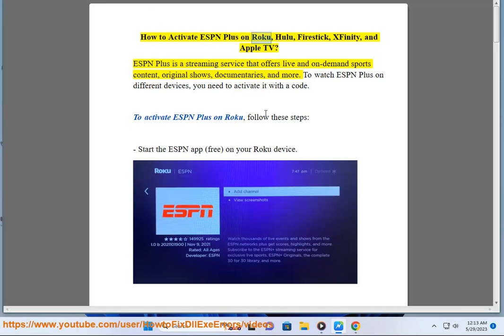How to activate ESPN Plus on Roku, Hulu, Firestick, Xfinity, and Apple TV. ESPN Plus is a streaming service that offers live and on-demand sports content, original shows, documentaries, and more. To watch ESPN Plus on different devices, you need to activate it with a code.